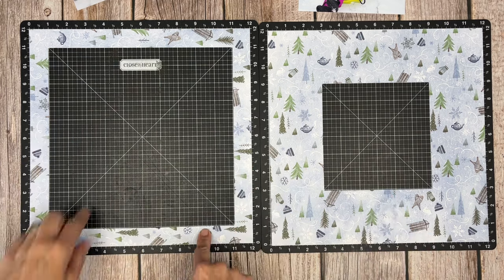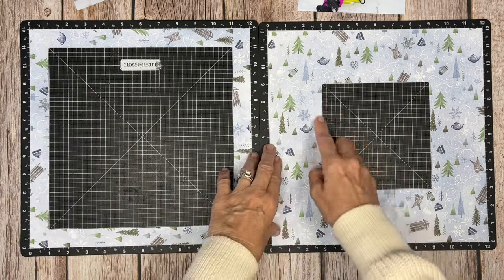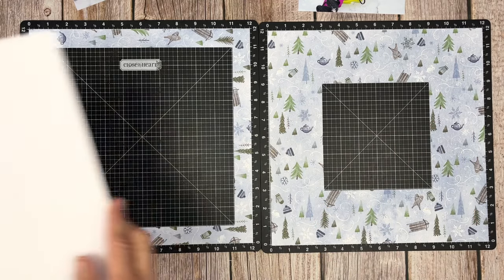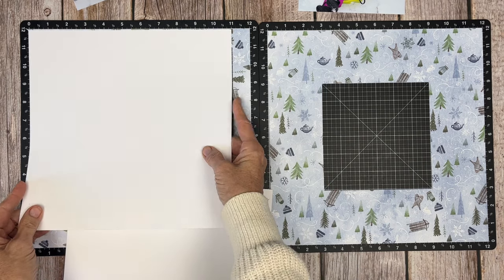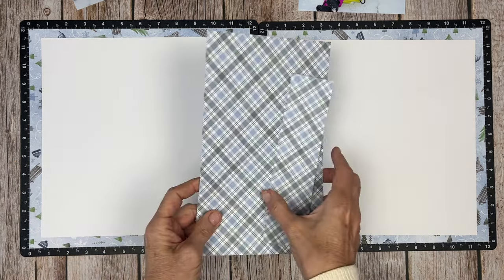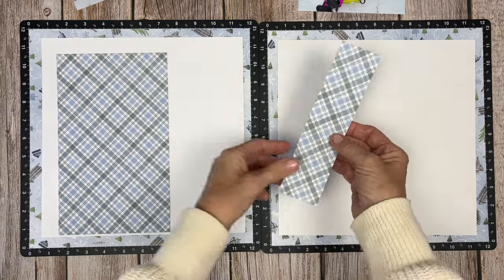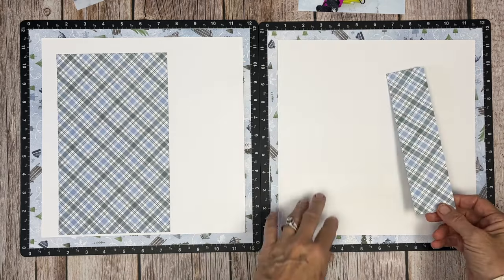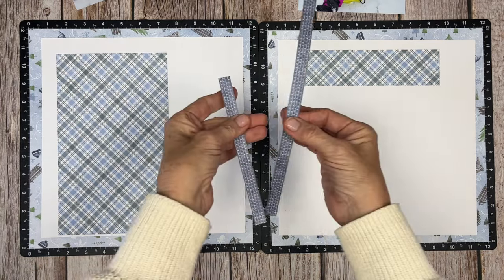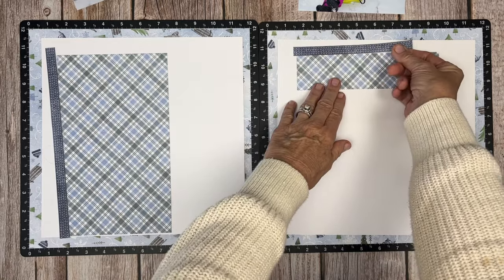We're going to start out with two 12 by 12 frames. The first one we cut from 1 to 11 all the way around to create a gutted frame. The second is cut three inches all the way around from 3 to 9, leaving a little square left over. We also have two white daisy 11 by 11 sheets, a crisscross piece that's 6 by 10 and 2 by 8, and zip strips at half by 10.5 and half by 6.5.